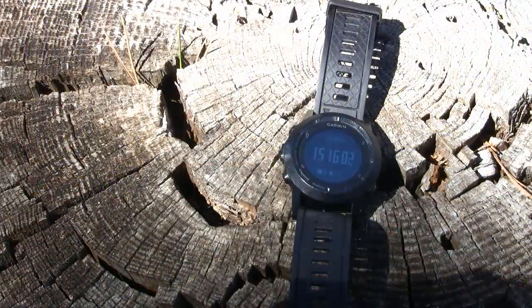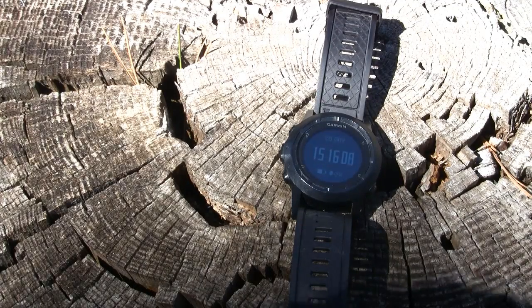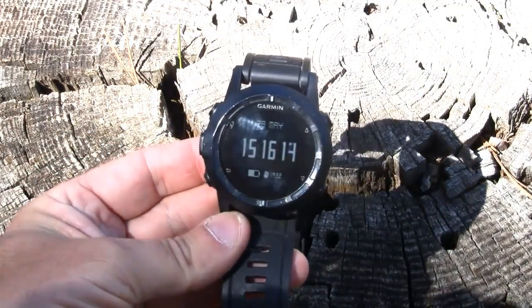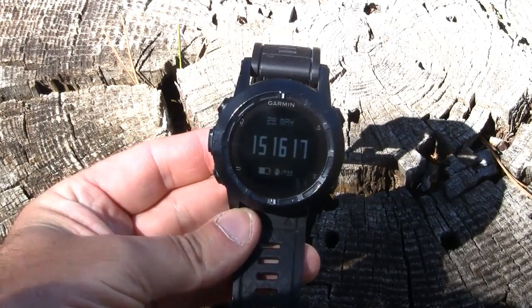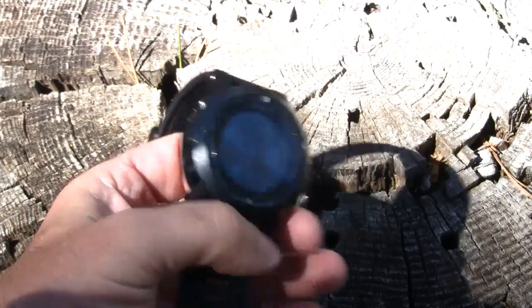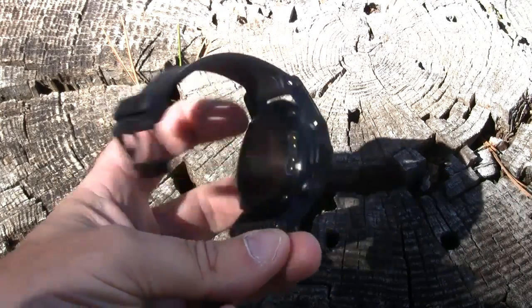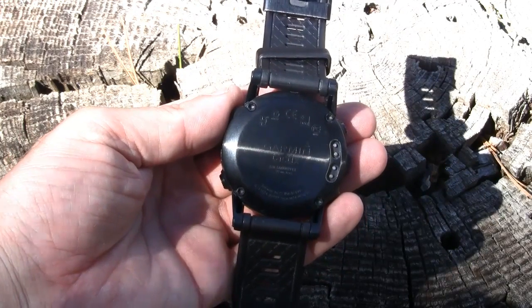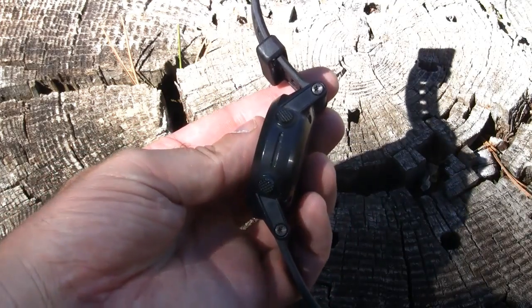The watch has a display which is 3.1 cm in diameter, consisting of 70 x 70 pixels. The watch has GPS, and depending on how you use it, it has a battery life of up to 50 hours using GPS, 3 weeks using the different sensors, and up to 5 weeks just using the watch itself without any sensors or GPS.